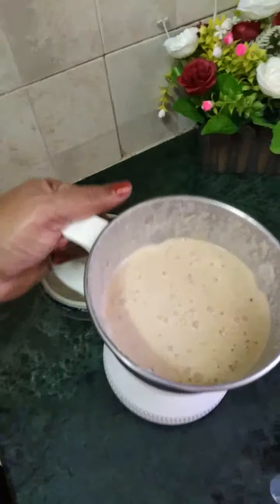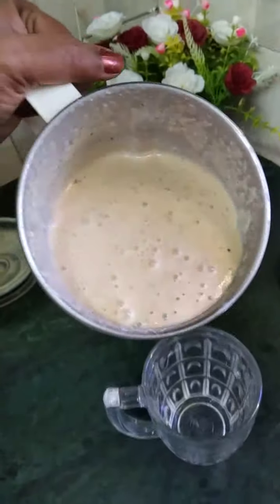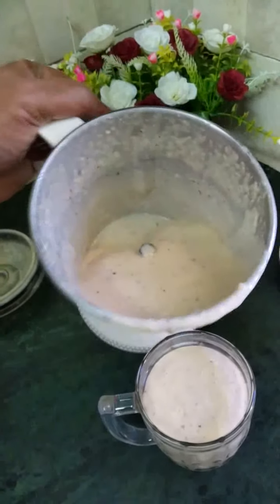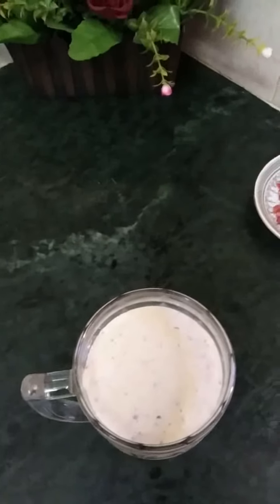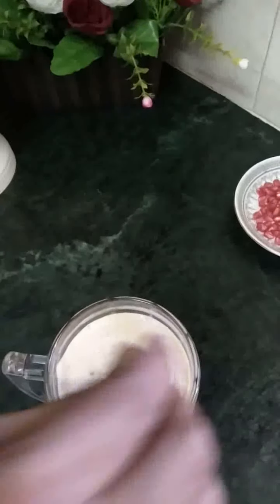The juice is the fruit — oats, nuts. Let's do everything. Super healthy drink.